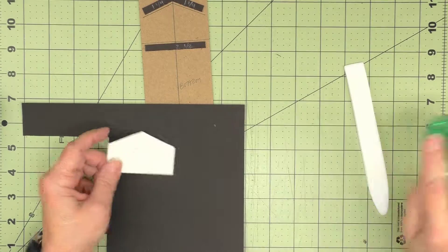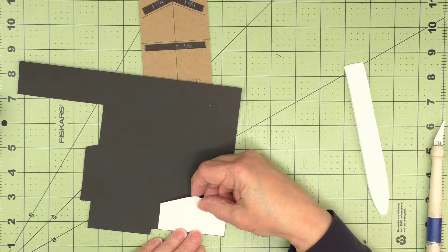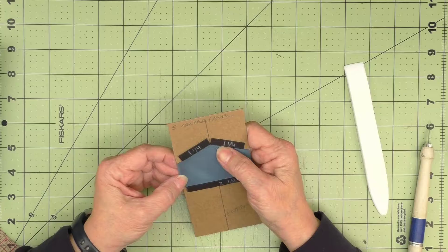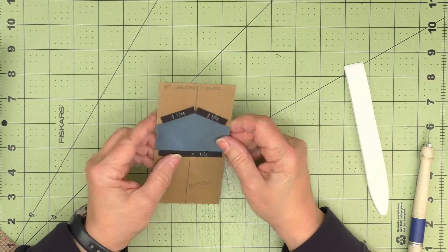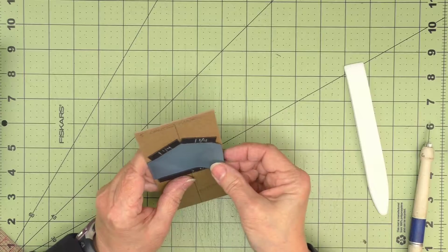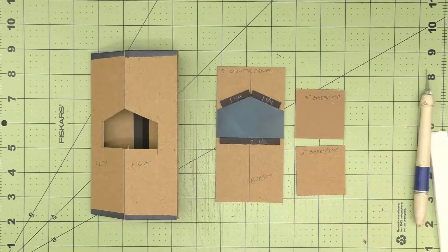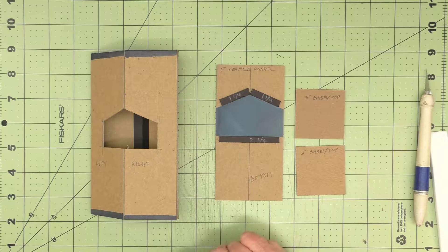Now I can take this pattern and get a piece of the paper I used the Distress Oxide inks on and cut out this shape. I'm putting some temporary adhesive on the top part and adhering it to the wrong side of my paper, then just cut out that shape. Just doing a little dry fit here. Once I'm certain it's fitting properly — and if you've cut it too short, you have enough to cut another piece — I'll put some score tape around the edges and get that installed. I've burnished in my piece of decorative paper and now I'm ready to do some assembly.